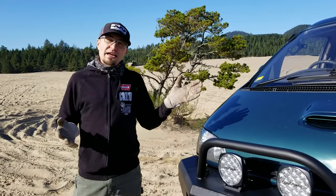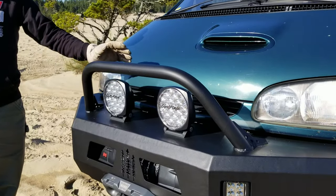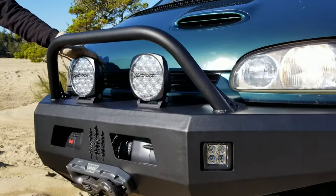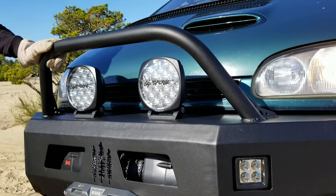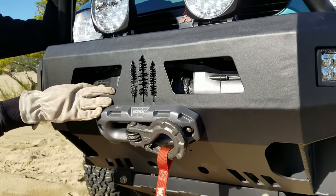Since we talked last, we've gotten this bumper from Coastal Off-Road completely installed. We've got the Lightforce Venom lights completely wired up, along with the Rock 40 lights in the corner. Our Warn Xeon 8S is all set up and ready for pulling duty.